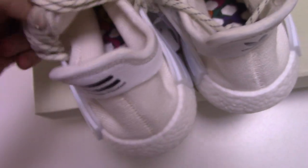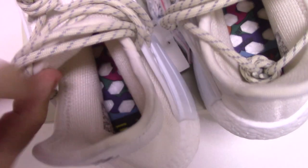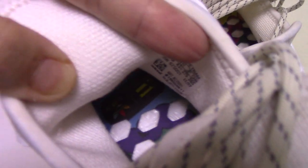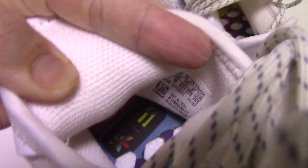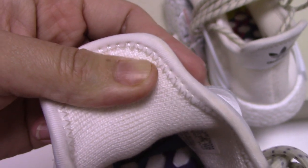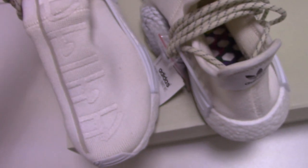The inside — you can see it's so colorful. This is the same inside as the original, with the original logo. You can check it. And for the side — this is the original logo.